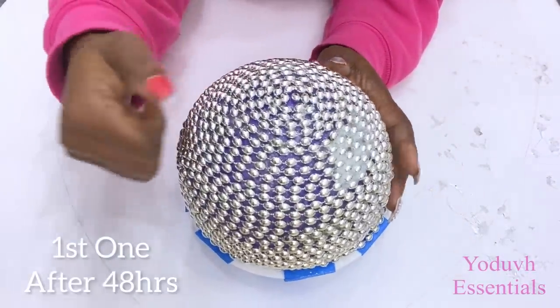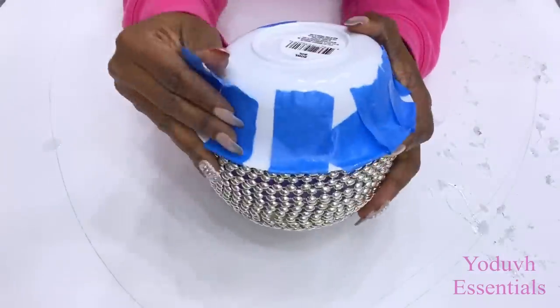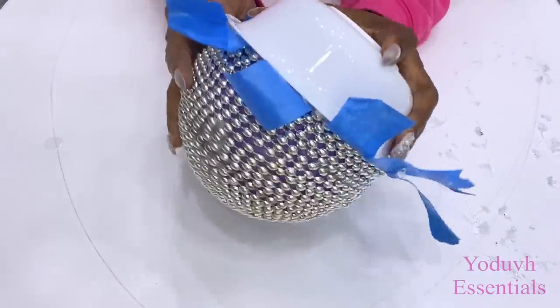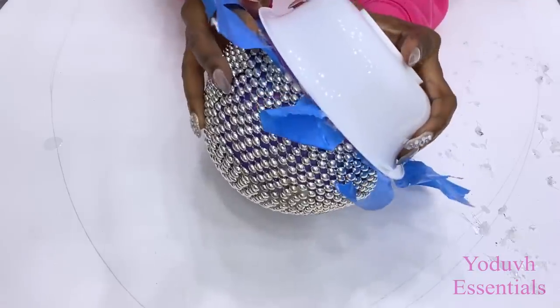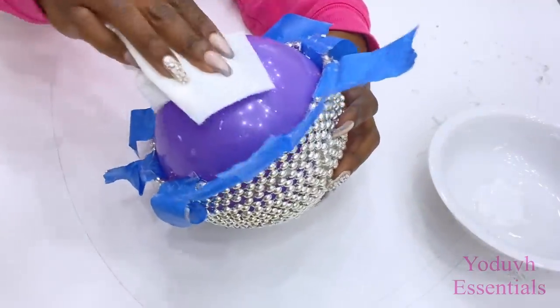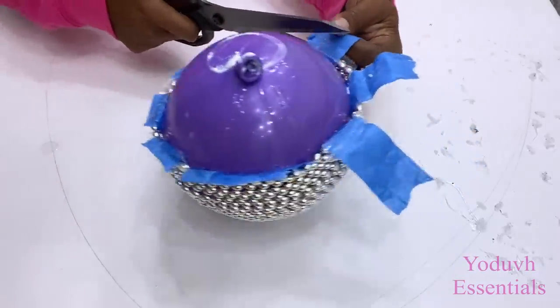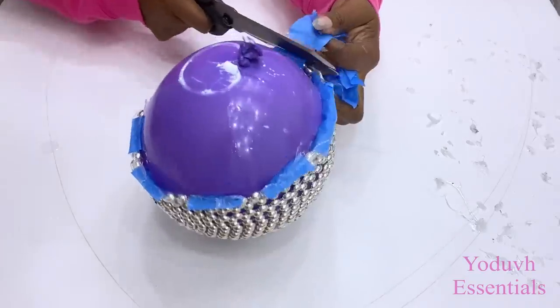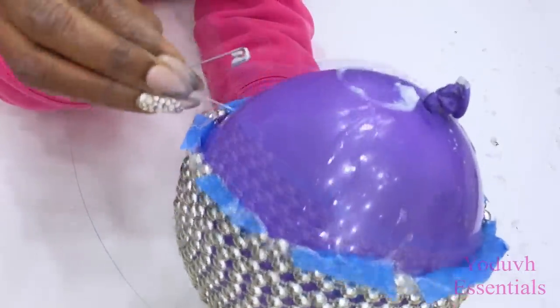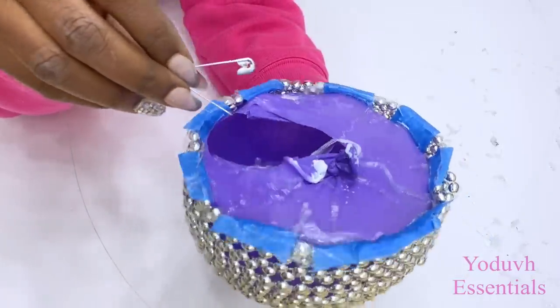This is what it looks like after 48 hours and it turned out rock hard. You can still see some liquid here because it was airtight, especially at the bottom. I popped the balloon and then I cut out some parts of the tips with a pair of scissors.